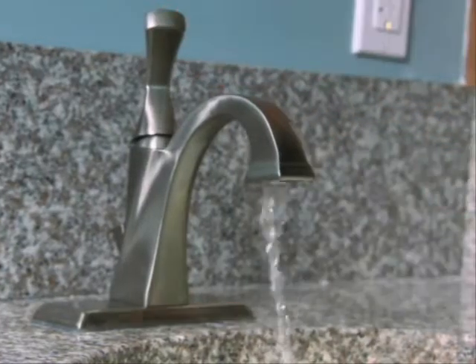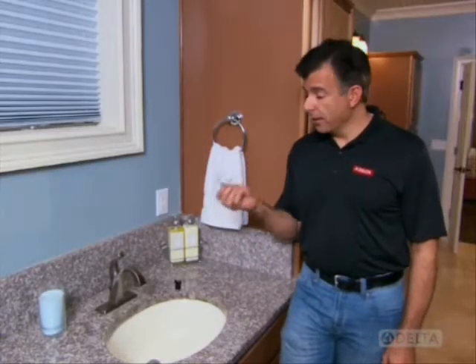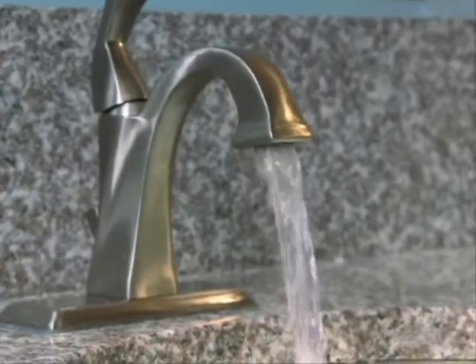Turn the faucet handle on to completely drain the lines. With the aerator removed and the faucet handle in the on position, go ahead and turn the water supply back on. The sudden burst of water may remove the debris that's gotten stuck inside.